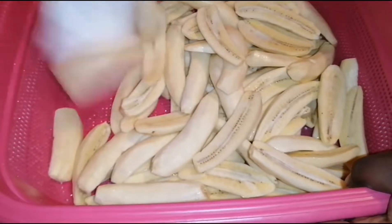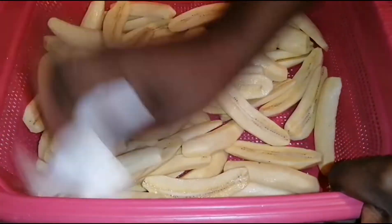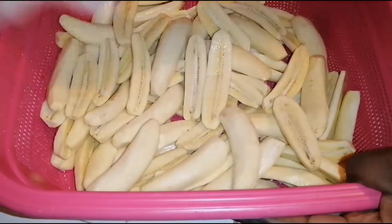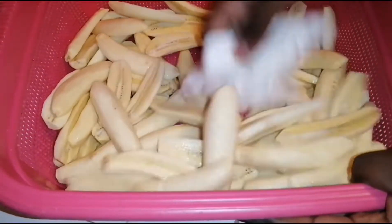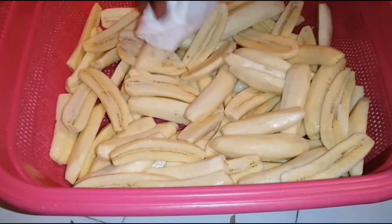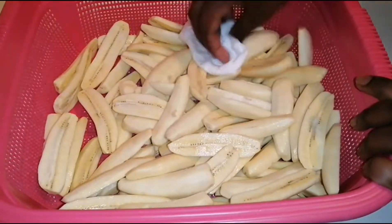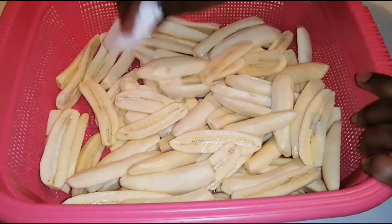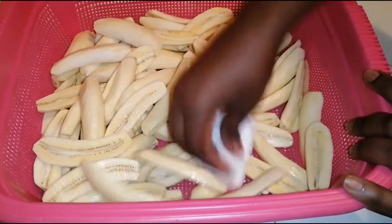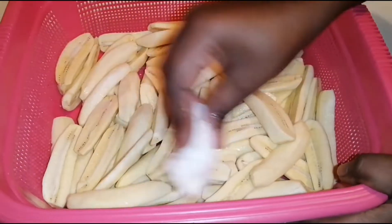After you've made them nice and dry, you then sprinkle in some salt. Because once you deep fry them, you won't need to add more salt. It's a very nice snack — very, very simple. Just make homemade food enticing.